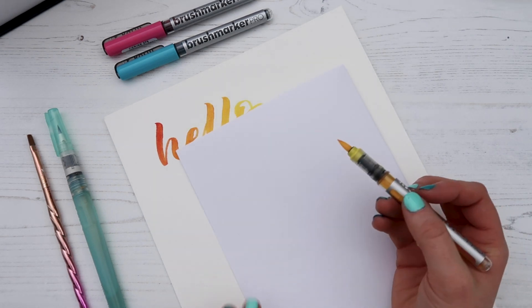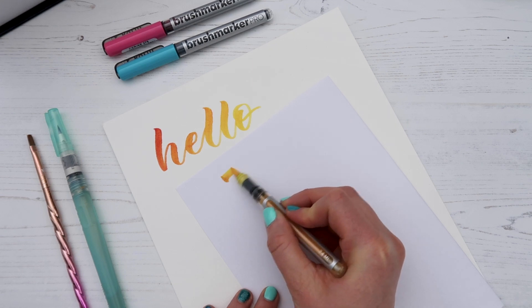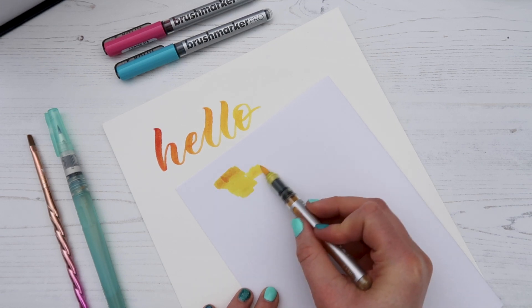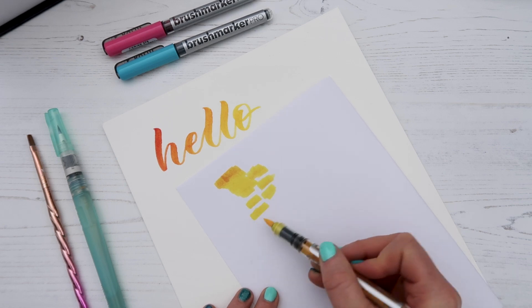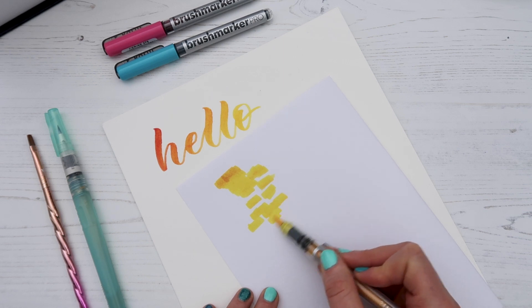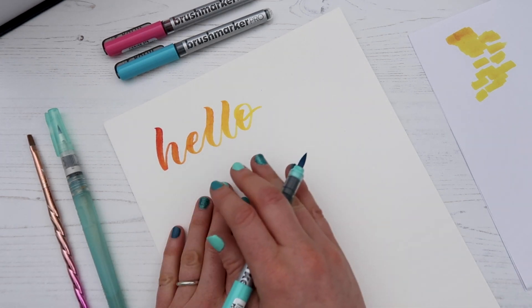You'll see some red still on the tip — that's what the scrap paper is for. Every time you do any sort of blending, just take a scrap piece of paper and color on it until the color comes off. You might get a tiny bit of staining left over but it won't affect the color of the pen at all.